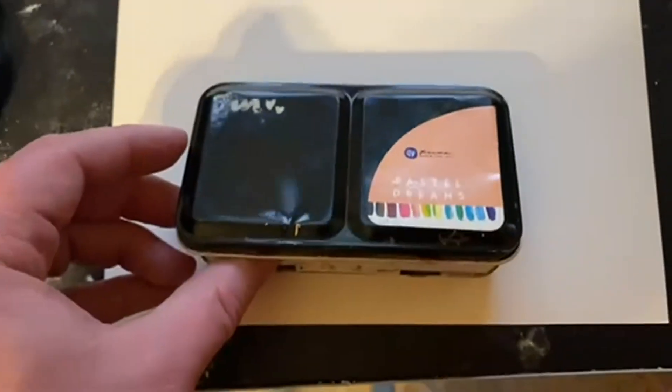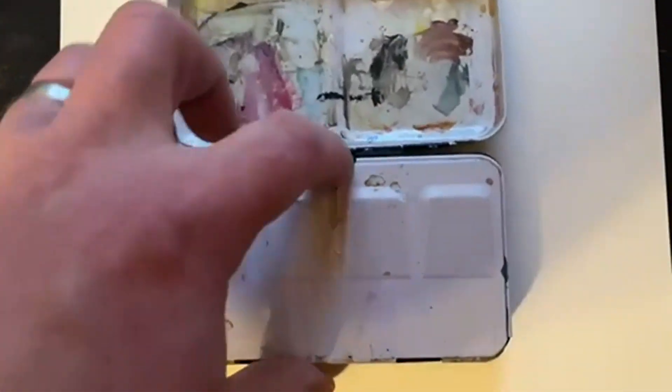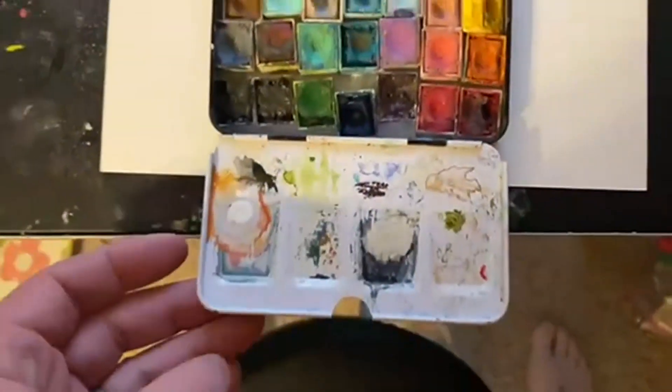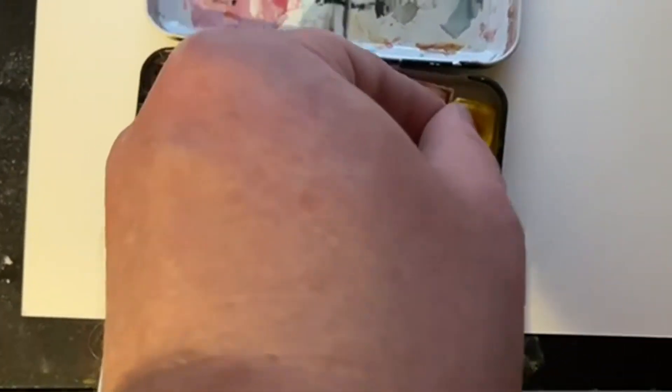Today we're going to be talking about the watercolor confections, the classics. You can see here that my daughter, the artist, has gone nutso with hers and has loved this. She's actually put in some replacement paints in there as well, but you can see she's put in some really great love, and I love the little holders of each of the paints.